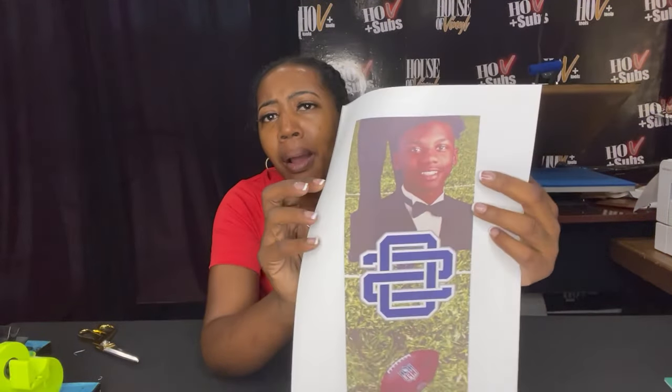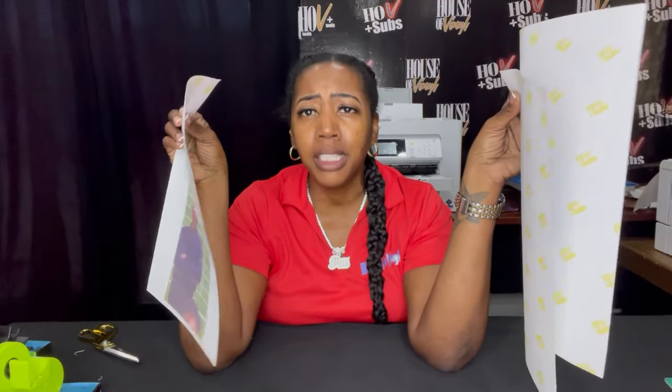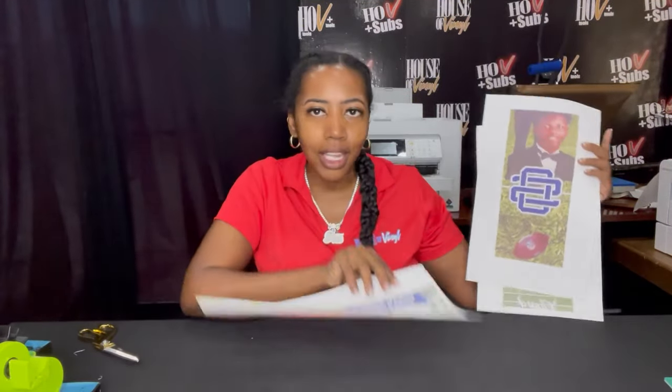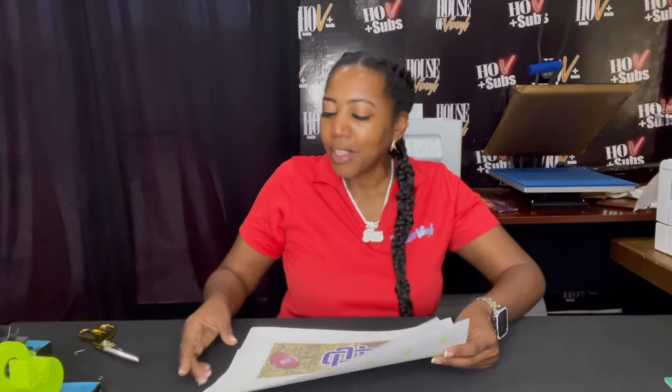I have it already pre-printed on 8.5x14 paper right here. These images are great — this is used with our HLV Plus Sub sublimation ink that we also sell in store. We sell our cartridges and ink systems. This is not about promoting my products, but they give you amazing results on your sublimation projects, and you will see when we press these.